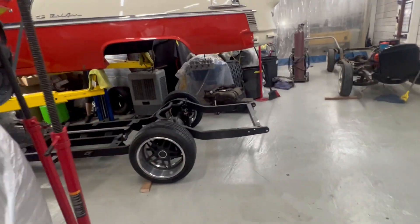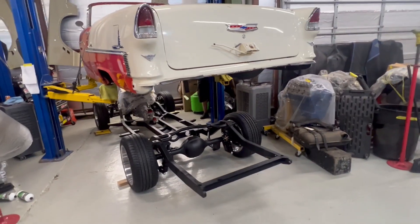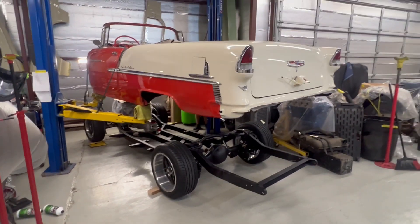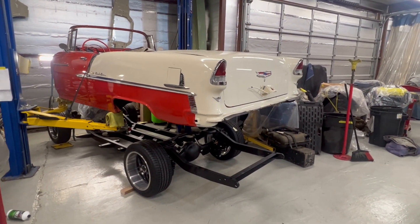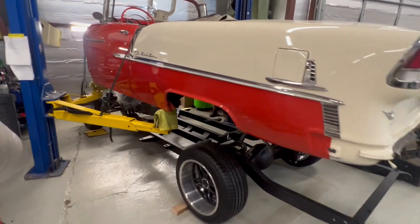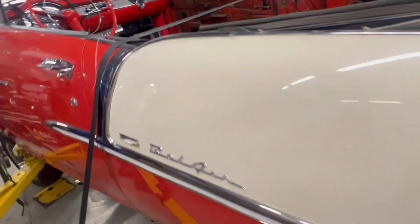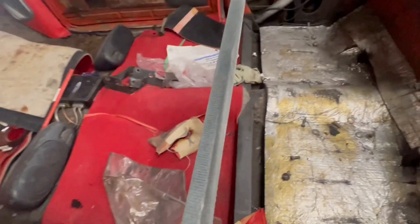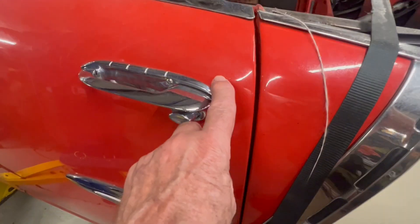Go ahead and let that body down — let's let everybody see what we do here. The body's coming down now. We welded up the doors on it so that it wouldn't stress the body, and we strapped the body right here to the lift. You can see right here where we welded up the doors on both sides so that the door gap doesn't stretch on us and we do some damage to the body.